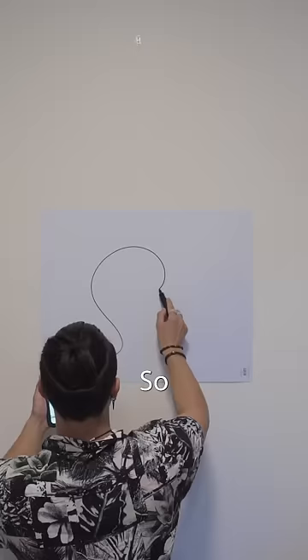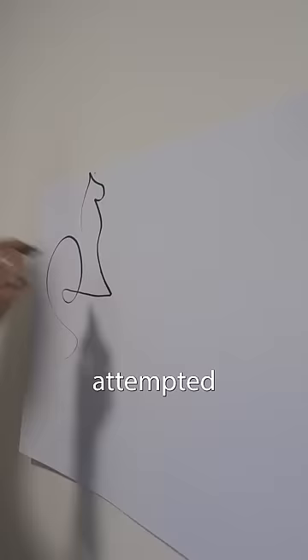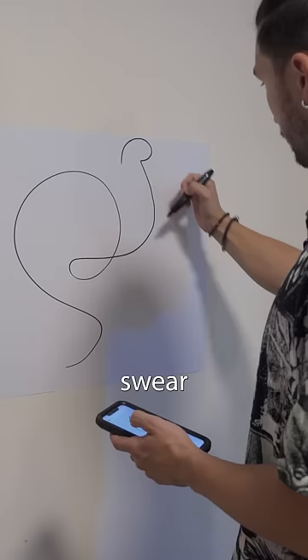So I came up with this pretty simple cat drawing — it's kind of cute. I attempted to draw this over and over again to get it right, and I swear this was so much harder than it looked.